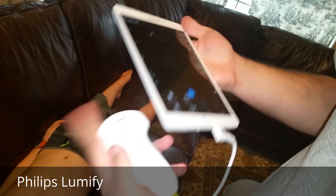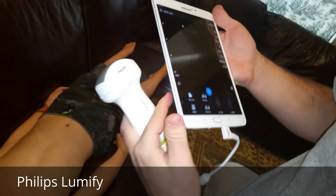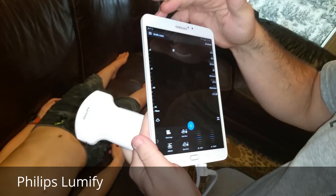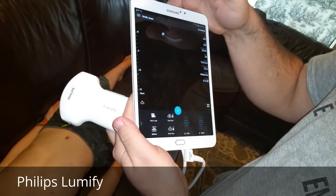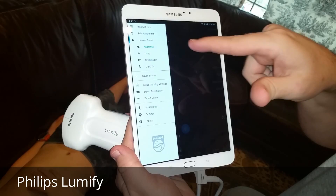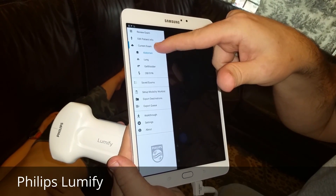This is a curved linear probe, typically meant for doing abdominal exams. If you're handy with it you can do some cardiac exams as well. You can also adjust it for lung, gallbladder, or OB-GYN — but we're going to concentrate mostly on abdomen today.